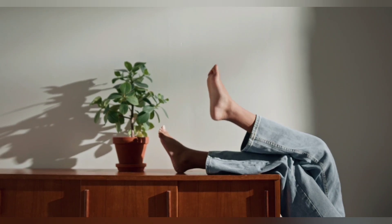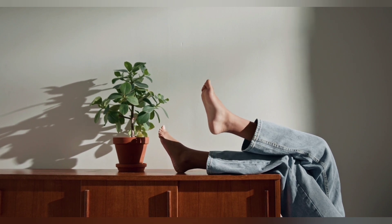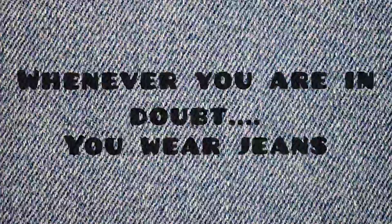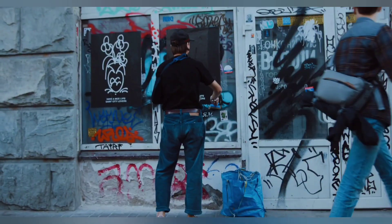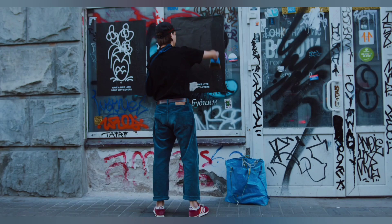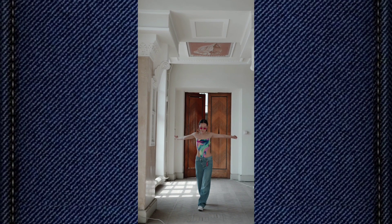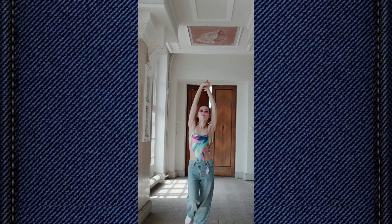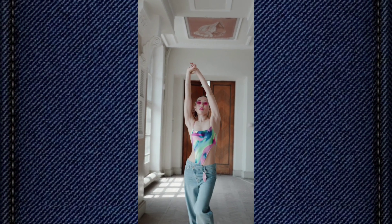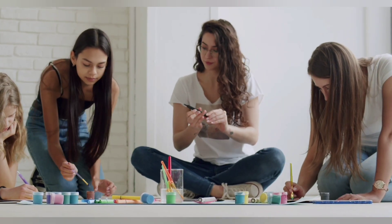You eat in jeans, you sleep in jeans, and keep on repeating jeans — and you are never bored. Jeans are always a good idea. Whenever you are in doubt, you wear jeans. Jeans is the only outfit in your wardrobe jiske saath aap maximum experiments kar sakte ho, and if you want to look super trendy and cool without investing too much, then here I am to share with you a few easy ways to reinvent your jeans.